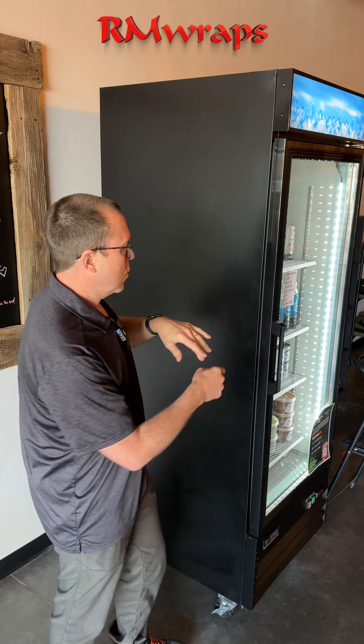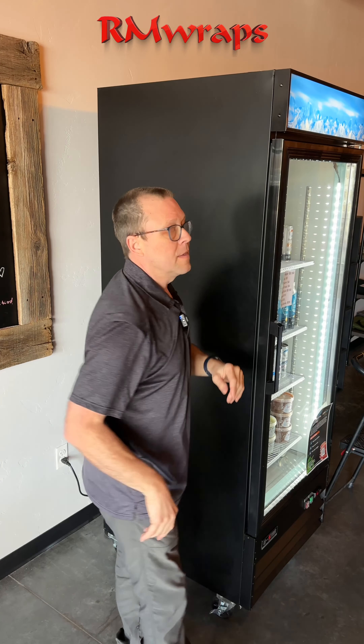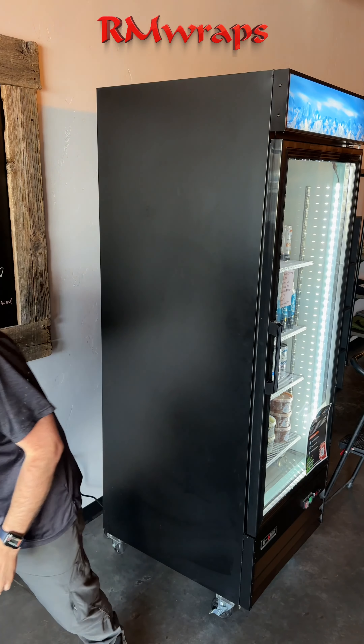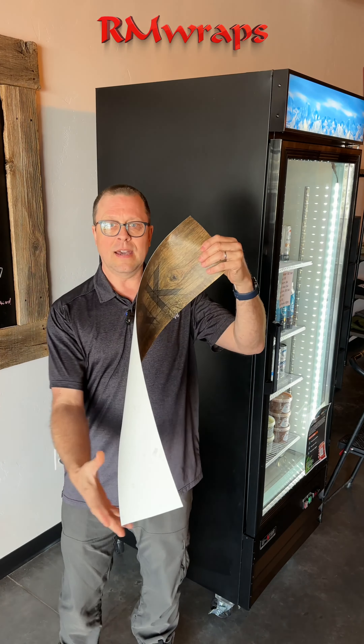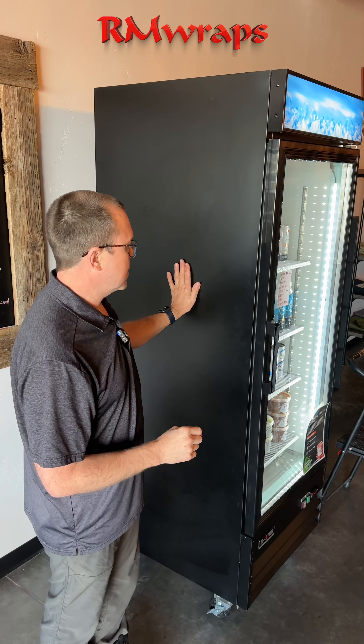What we need is the depth, the height of the sides, and the areas you want wrapped. Whether you want the glass or the light box area wrapped, you can have it done. Today I'm just going to show you this one side and the light box part right here - it's pretty simple.